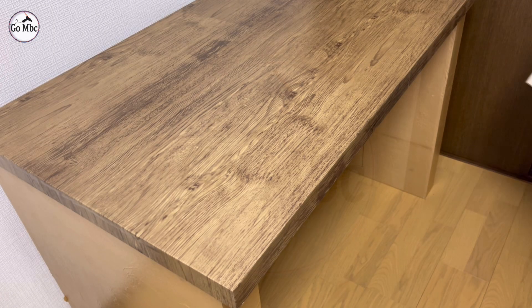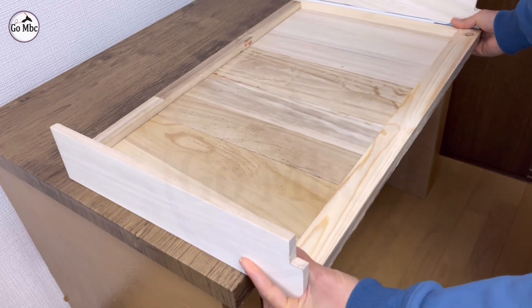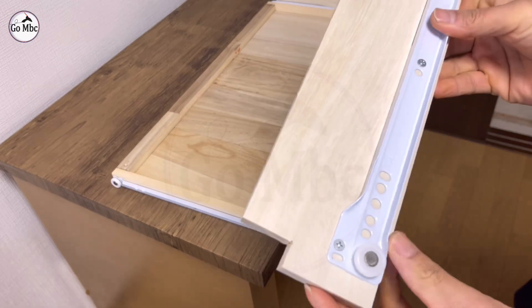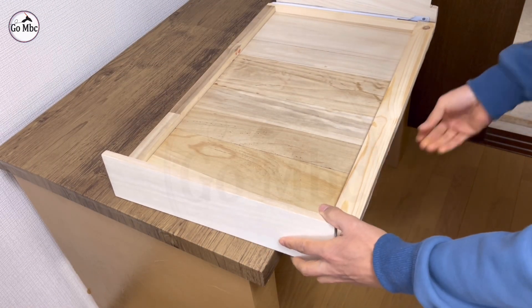I am adding a keyboard and mouse tray with the help of a roller drawer rail. It creates more distance between the monitor and the eye. This also helps to keep your working area on the desk always clear.